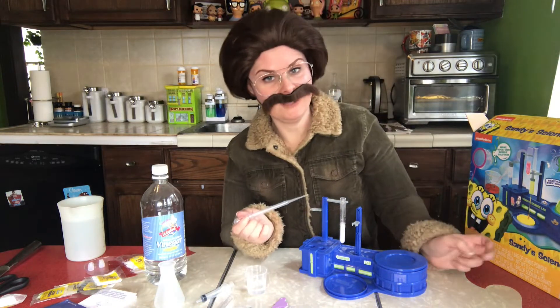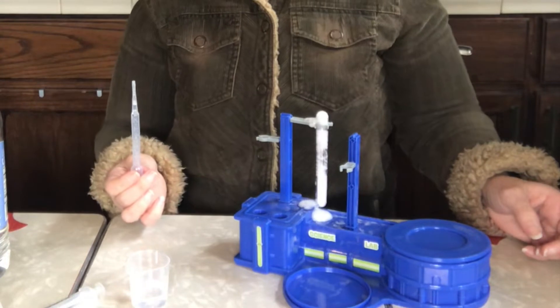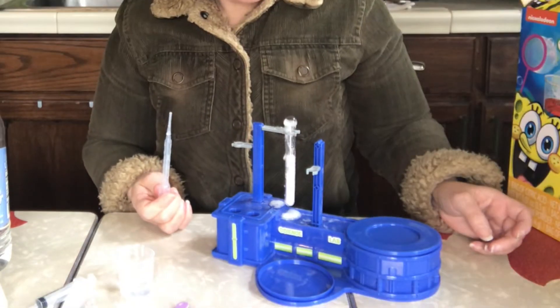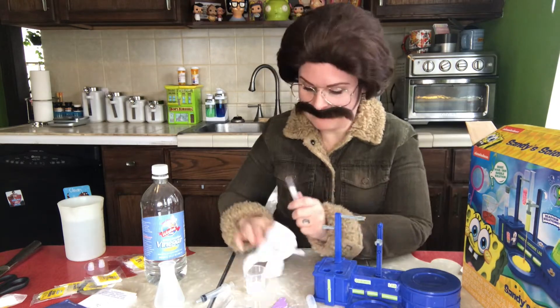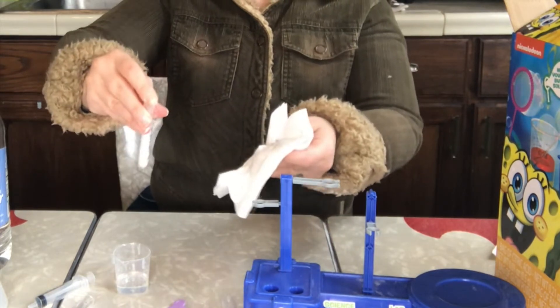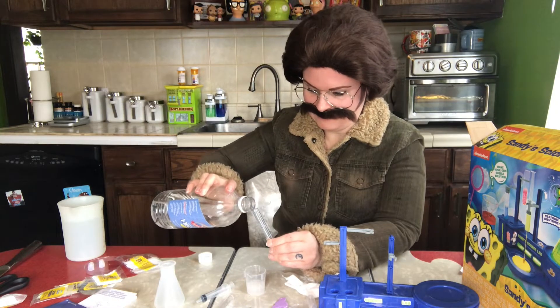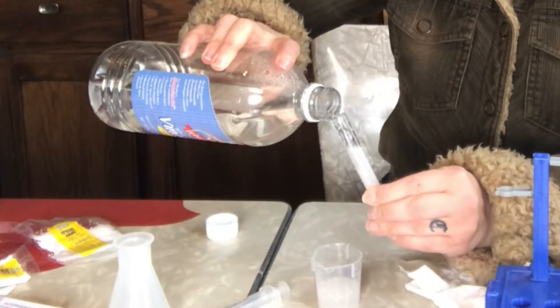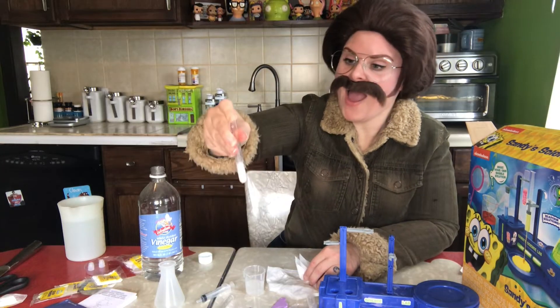You know me, I like to live life on the edge. I made a mess. That was kind of generic if you ask me. We're shaking things up. That's what it means — sometimes you just gotta have a little fun. Let's do it again. Let's pour this in there.